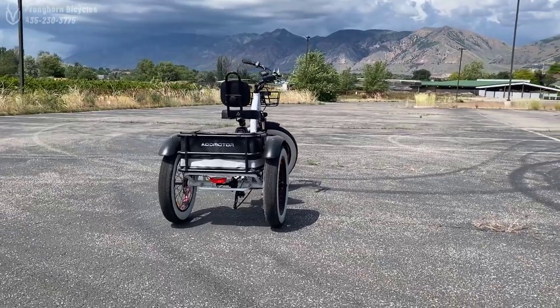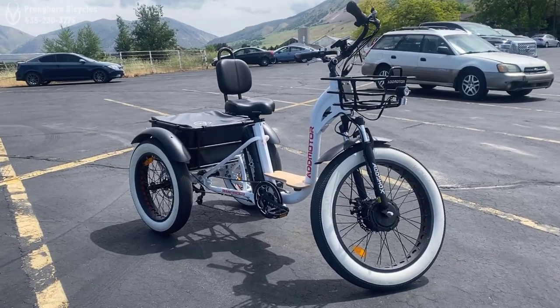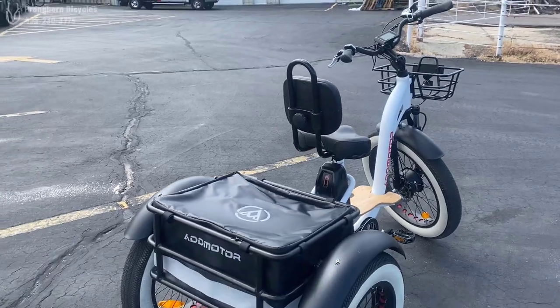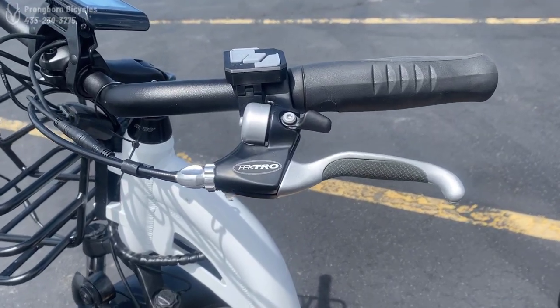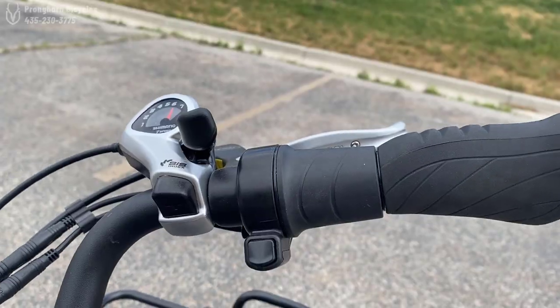Now typically when somebody comes into the shop looking at a trike, there are really three things they're looking for: stability, power, and comfort. They're looking for something they can get around on safely and quickly. A trike is a way for a lot of older riders to really be able to enjoy riding a bike again, even if their body is getting to the point where it's a little bit harder to balance at high speeds.